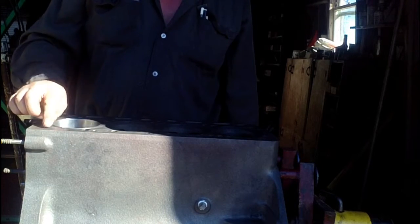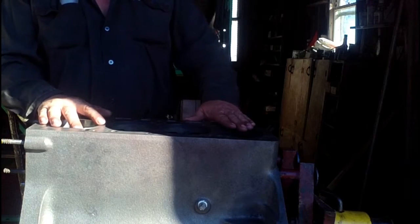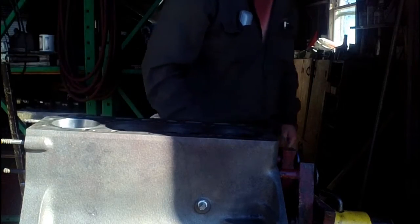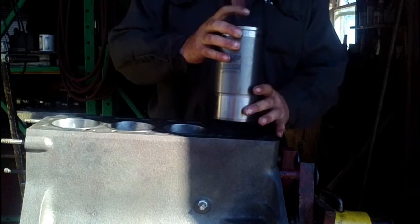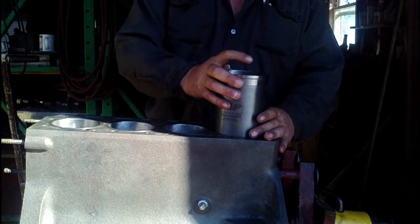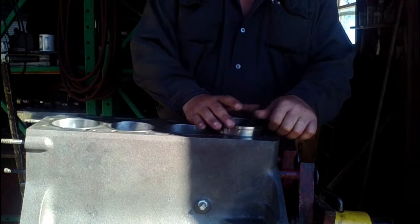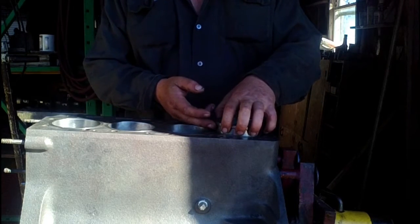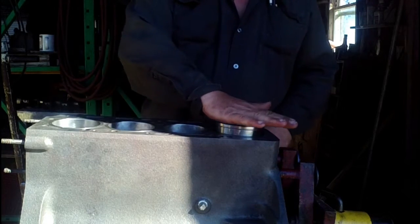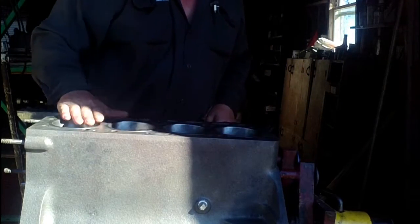The standout of the cylinder sleeve is how much it sticks up beyond the top surface of the block. We'll fit all our sleeves in and then check them. You'll notice when I'm putting the sleeves in, when there's any resistance, I don't get my fingers around the edge here — you could lose your fingerprints. Put your hand flat on top and just give it an easy push, and those sit in nicely.